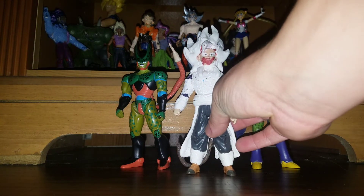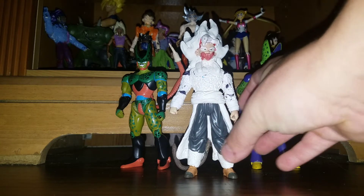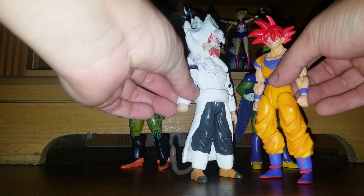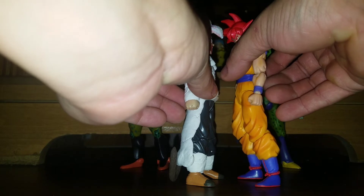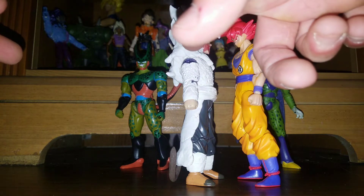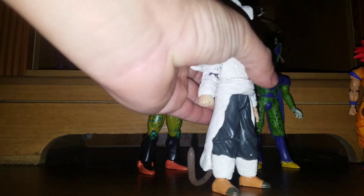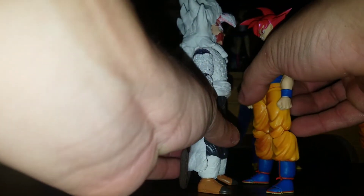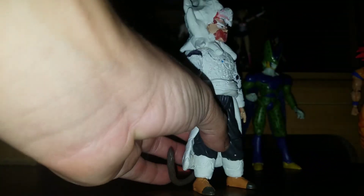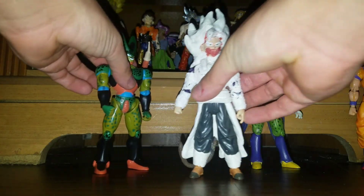It was kind of hard to sculpt the hair — I need to work on my sculpting technique because that was tough. He's not really that large compared to the Dragon Stars figures. Here's the Dragon Stars Goku — his head is so big and bulky. This custom figure is almost as tall as Dragon Stars Goku but a little bit shorter, with shoulders sitting lower. Compared to the SH Figuarts Goku, he's also a little bit shorter but close in size, almost the same height.